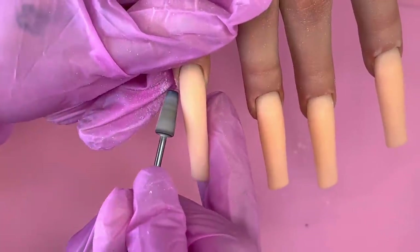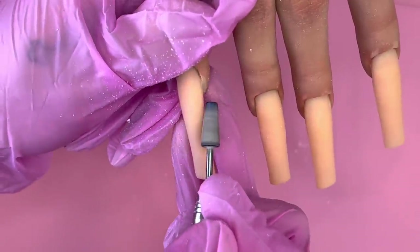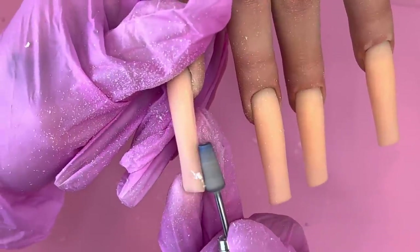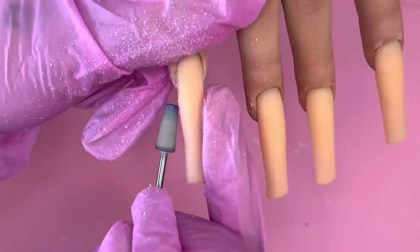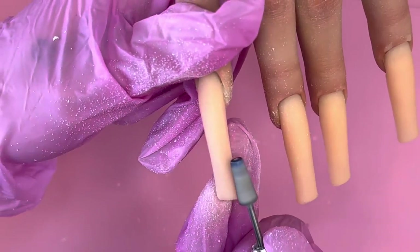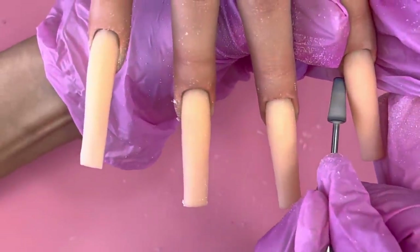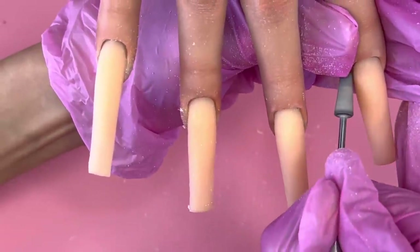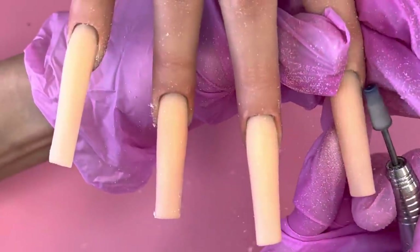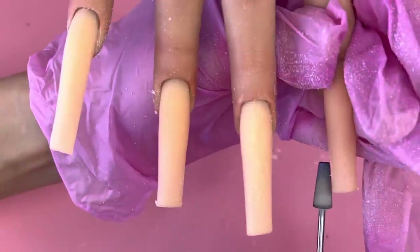I don't do a lot of hand filing — I use my e-file for pre-shaping. I'm using the Not Polish five-in-one cross bit, which is a safety bit and very easy for pre-shaping with the e-file. On the left, we go downward from top to bottom following the nail's edge; on the right, we go upward, then level them together.